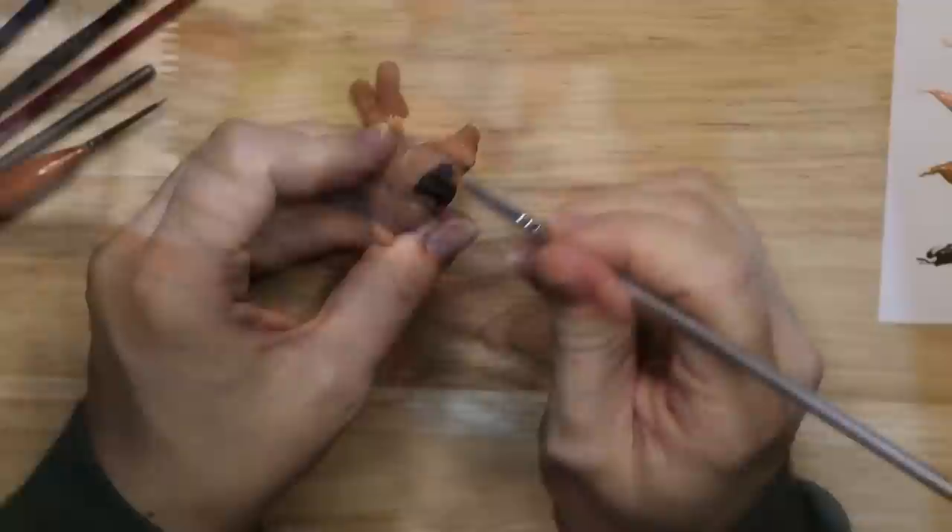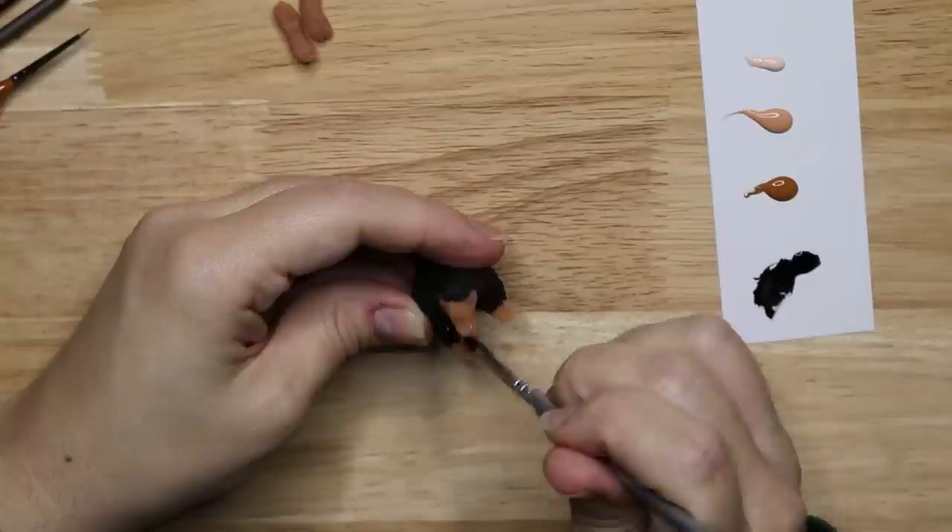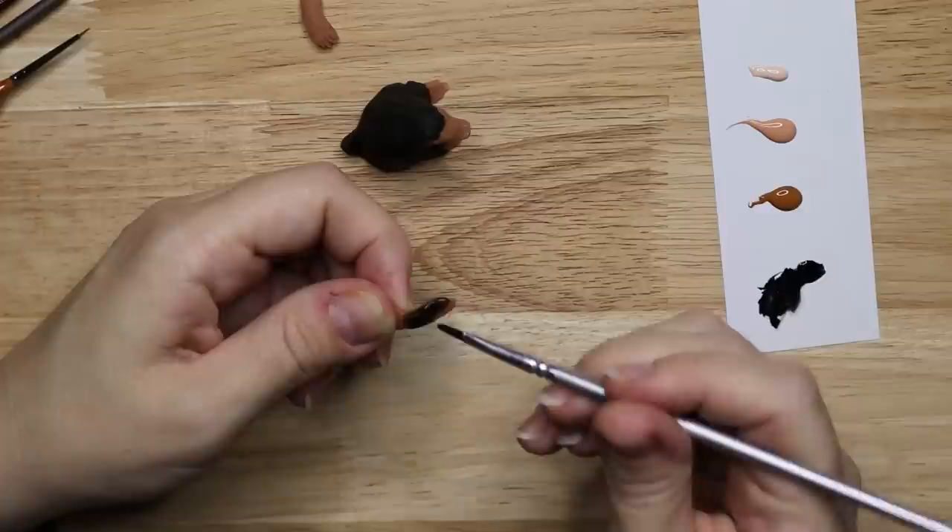Now that the Nifflers are cooled down it's time to paint them. I like to use miniature paints as their coverage is just wonderful. For the Nifflers I use a variety of browns, black and white. You might have noticed that for the large Niffler I've taken the arms off so that I can paint everything more easily and put something in his hands before I glue the arms to the body.